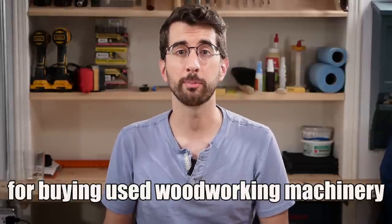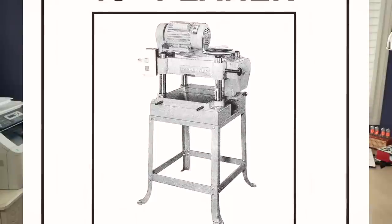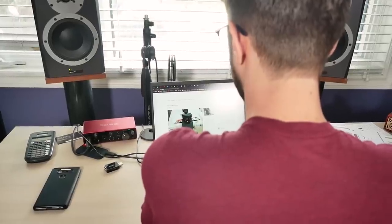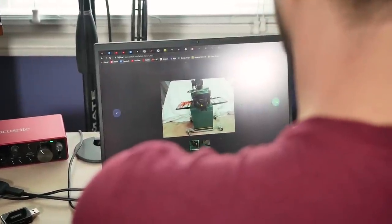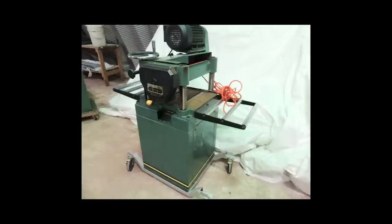I'm going to share some tips for buying used woodworking machinery while I'm on the hunt for a planer. I'm looking for one of those 15-inch four-post planers, the one with the motor on top, because I think it's going to fit in my tiny little shop. I've been looking on the classifieds for a few weeks now and I finally came across something that I think might be worth checking out. There's not many photos but from what I can see it looks like it's in really good shape and the motor specs seemed to be what I want.